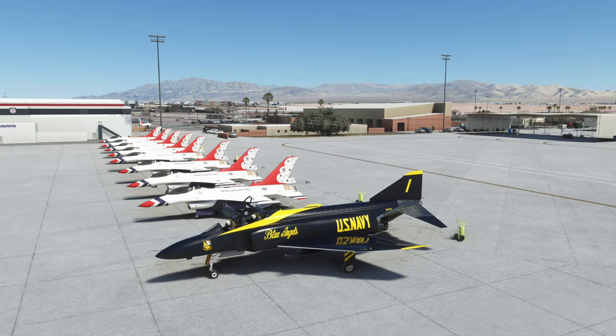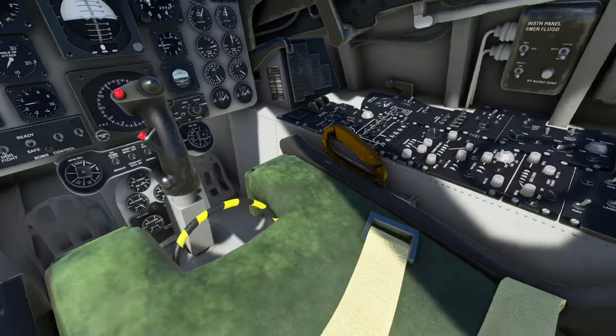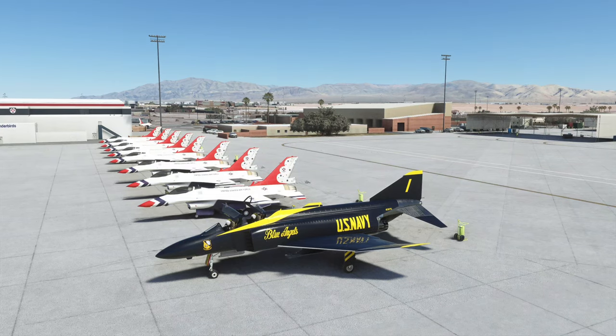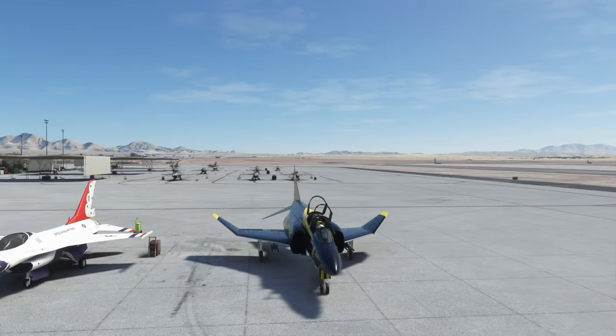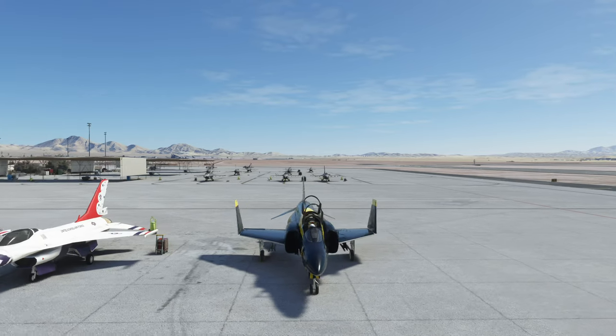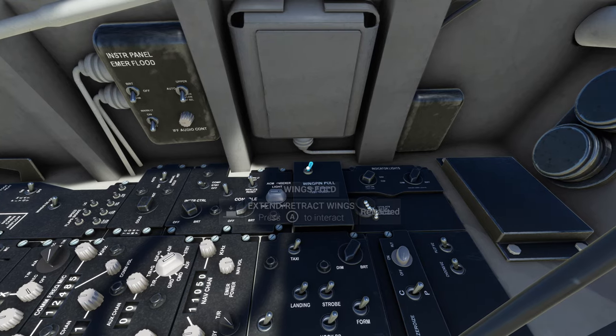While that's starting up, we're going to go to the right — we can fold the wings here. The animations look great. This is a carrier-based aircraft for the Navy. It saves room on the carrier deck.